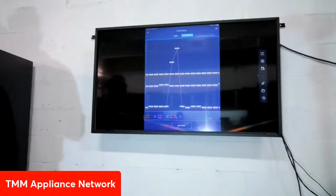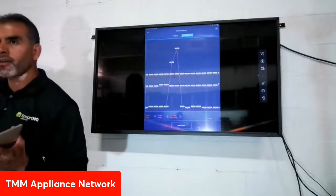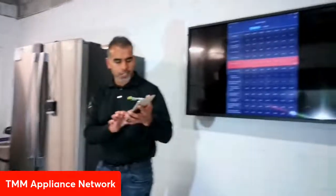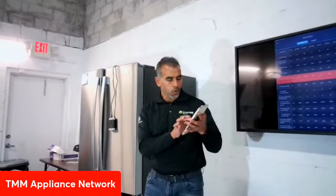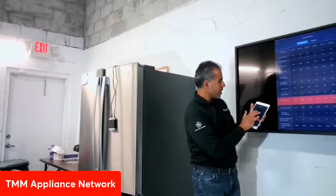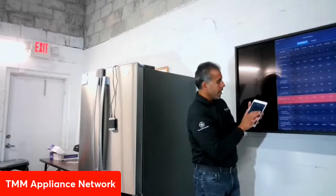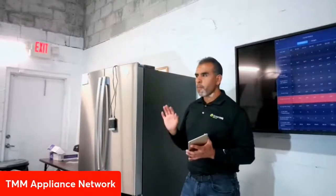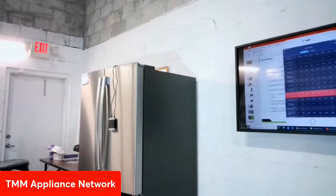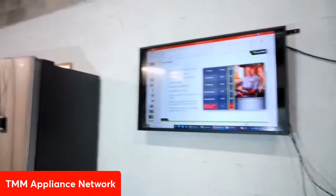The door open data is recorded in minutes. The fresh food door open column shows zeros except for the first time — it was left open for six minutes. The system only records door-open events over one minute; briefly opening the door to grab water won't be recorded. This is powerful information for diagnosing whether temperature issues are caused by customer behavior such as leaving a door ajar or overloading the fridge.